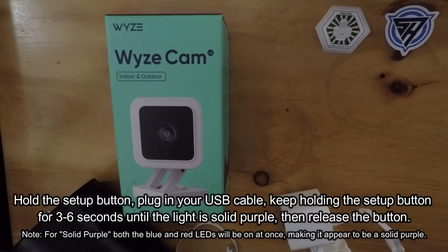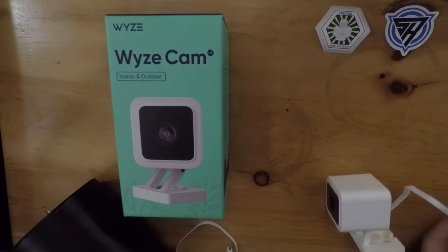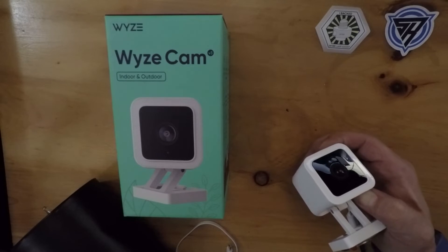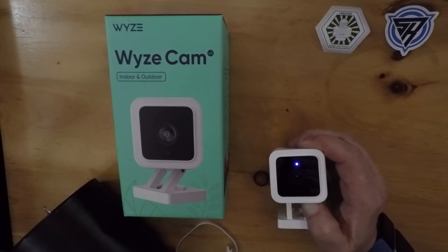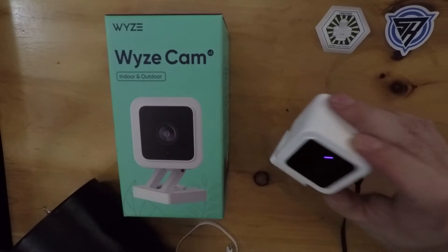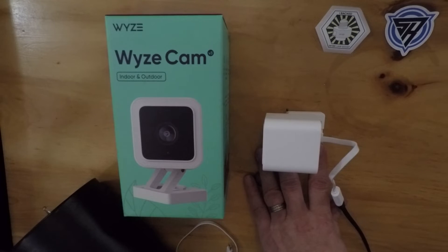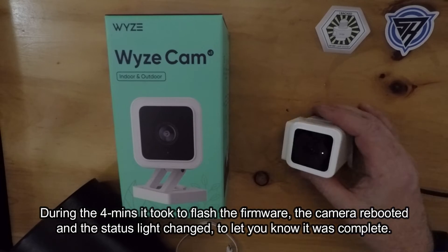Okay, I'm going to do it this way — now I can plug this in and just plug the outlet in. And the status light is purple. Now I'm supposed to wait. It says it could take three to four minutes. We're going to time lapse the firmware update, because who wants to sit around and watch dead air?